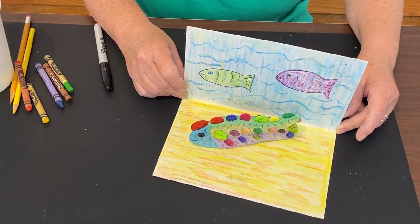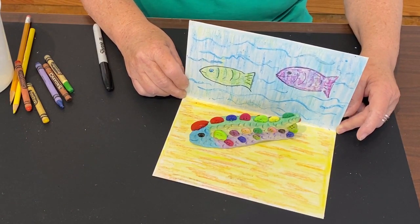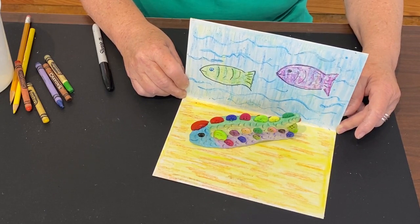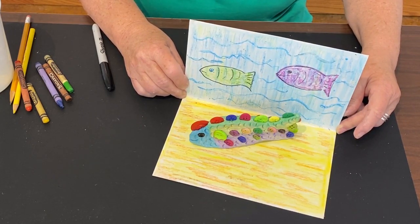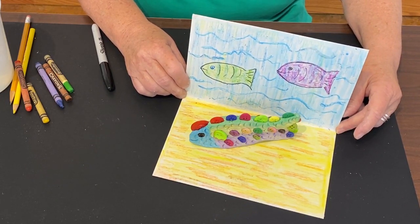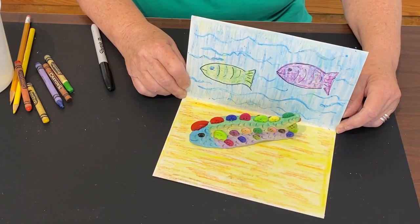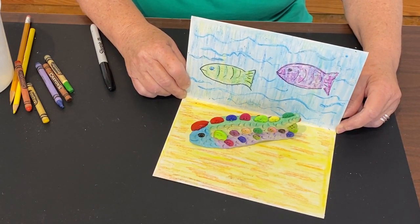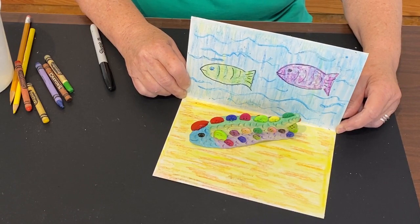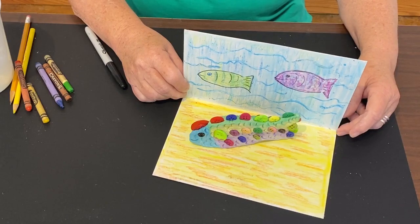Here we have the finished project with your clay fish decorated with buttons. After your fish is totally dry, the way I got color on mine is I used my watercolor set and just painted it with some watercolors - that really makes it look nice because the watercolor will sink into where you made the scales with the paper clip and make your scales really stand out. It also makes your fish look very fancy and really pretty. So this is the end of the project - I hope you enjoy working with this.